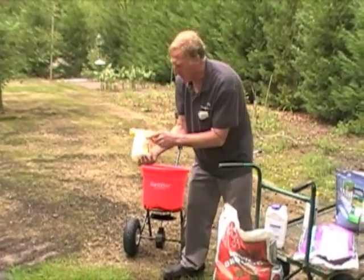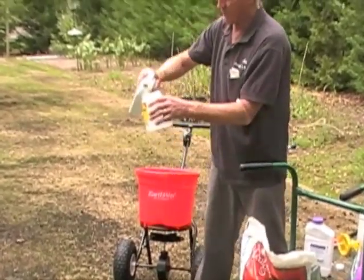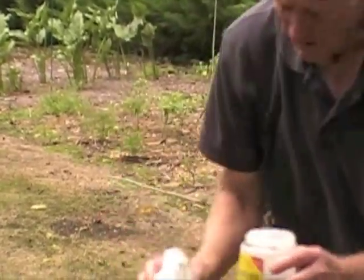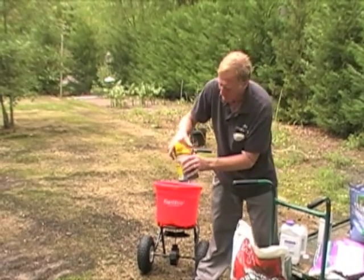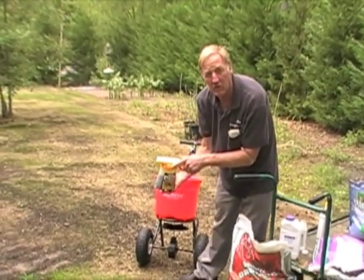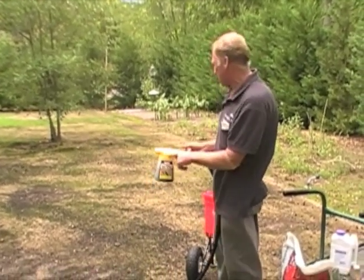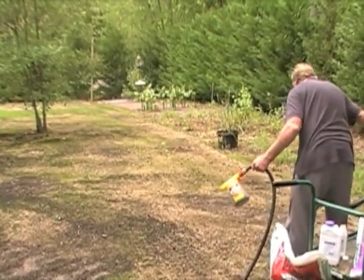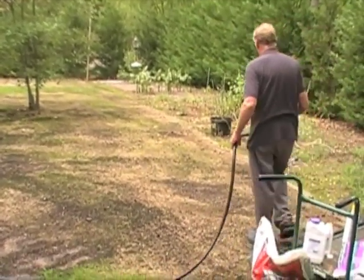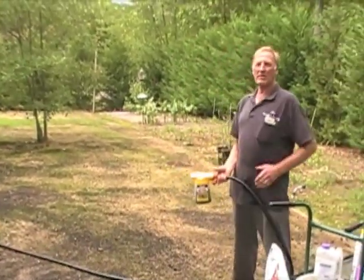We're going to put it in the applicator — the auto dial sprayer. We pour the entire contents of Kickstart in; you can see how black and well-mixed it is. It's fully soluble — nothing left in the bottle. We put the top on the sprayer, set the dial to one ounce as directed, connect the hose, make sure it's securely fastened and set to one ounce, then spray the entire lawn with Kickstart, walking slowly.